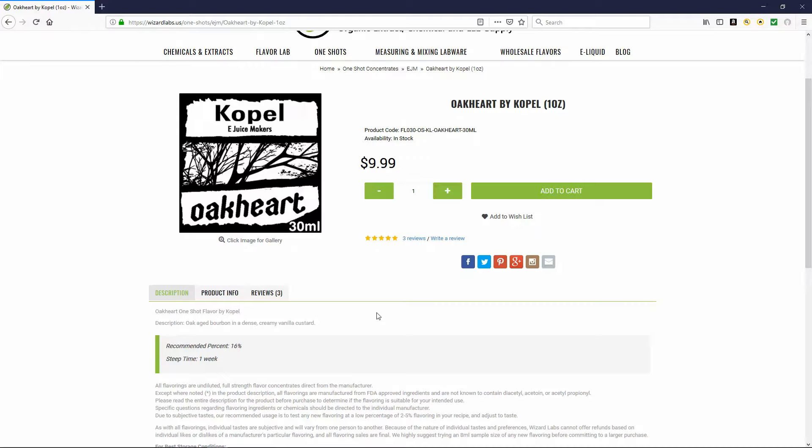The recommended percentage for mixing is 16% with a one-week steep time, and there are some reviews on there too. I've got it mixed up here — 10ml bottle, 70 VG, 30 PG, 3mg nicotine. Remember, nicotine is an addictive substance, so there's your warning. I actually let it sit for more along the lines of two weeks, though they recommend one week steep time.